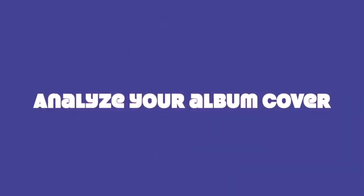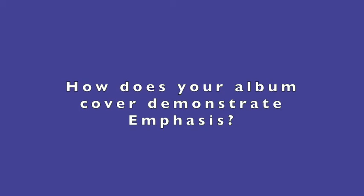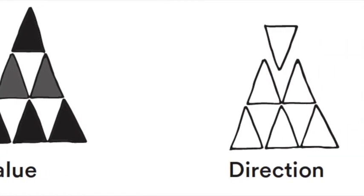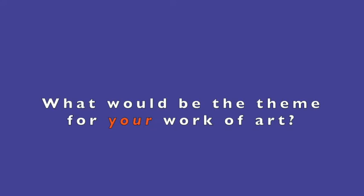Now that you've chosen your album cover, let's take a closer look at it. What other elements and principles do you recognize? How does it demonstrate emphasis? Remember, emphasis can be achieved through pattern, thickness, color, value, direction, or scale. Also, what will be the theme for your work of art?